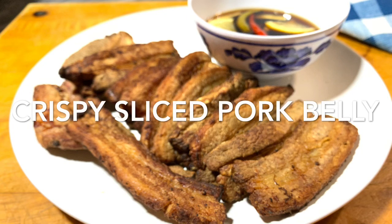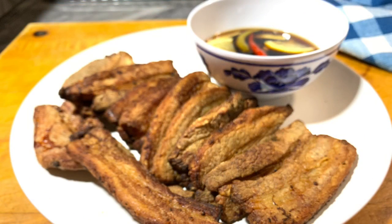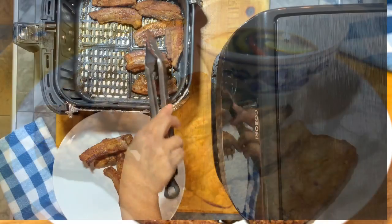Como esta? Welcome to Dash of Spices. On today's video I'm going to show you how I made this crispy pork belly using a Kasori air fryer.